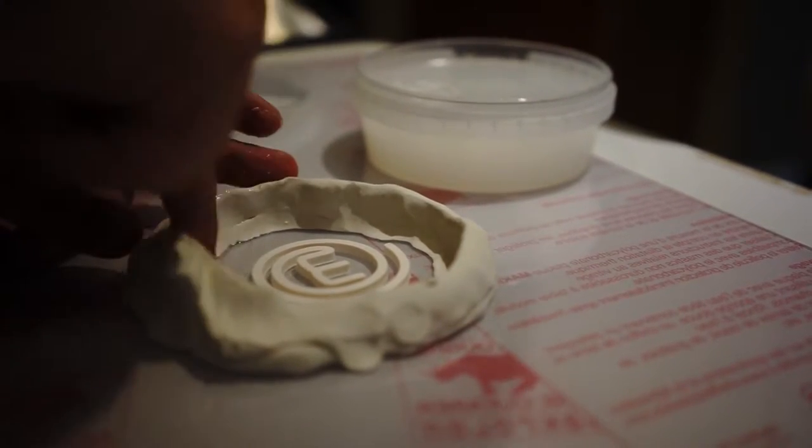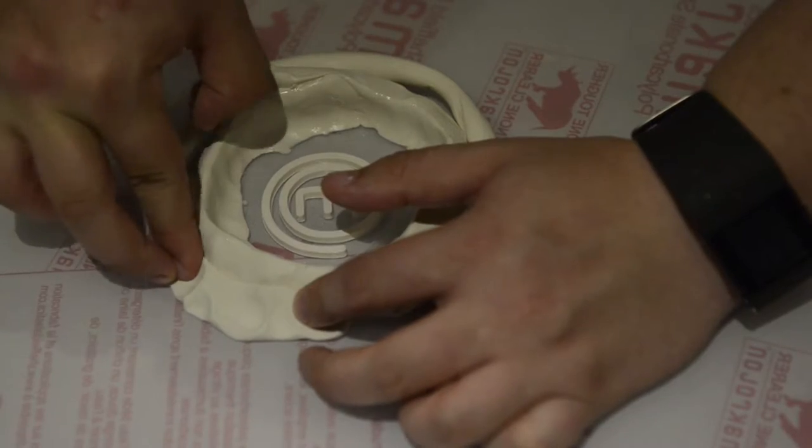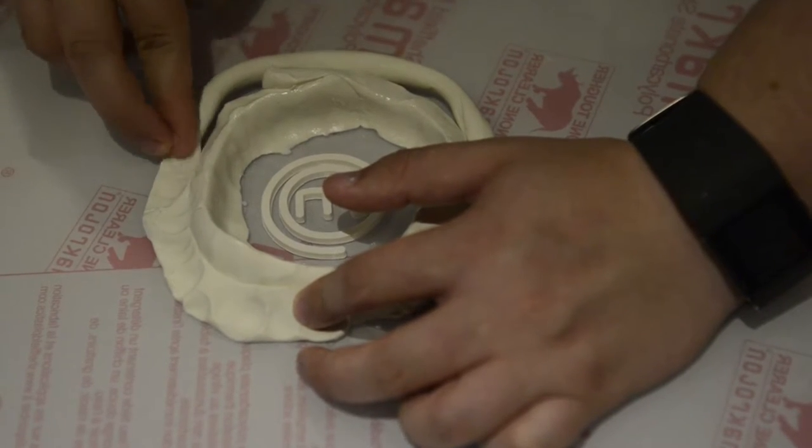I'm wiping down the mold itself with a release agent so the silicon will actually come off very, very loose once it cures.